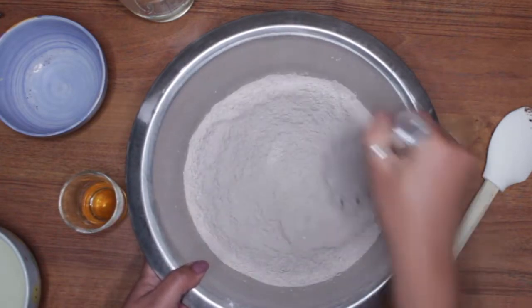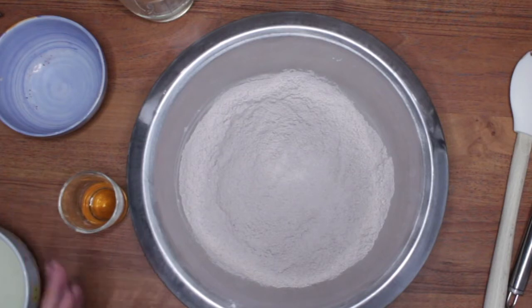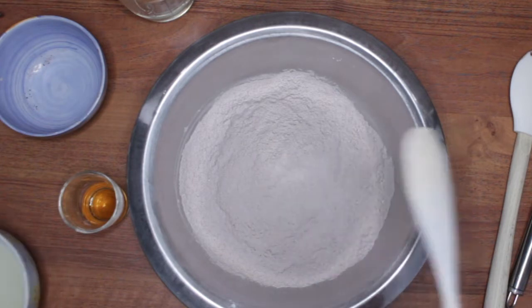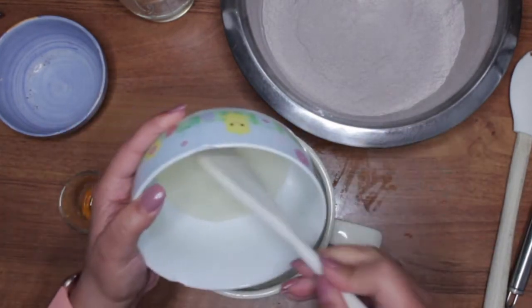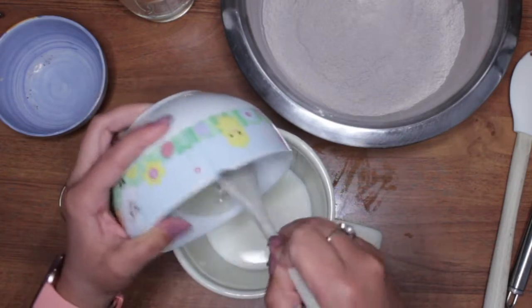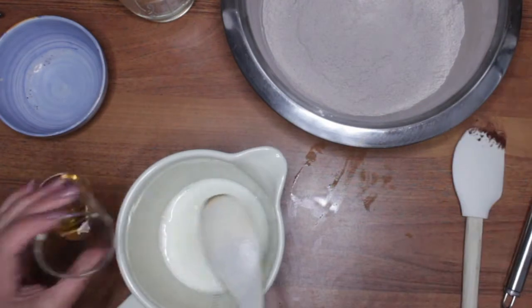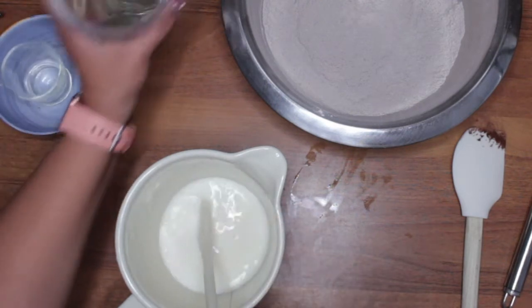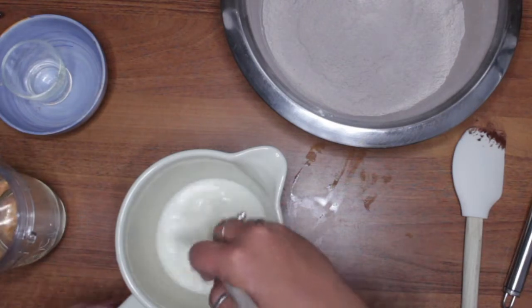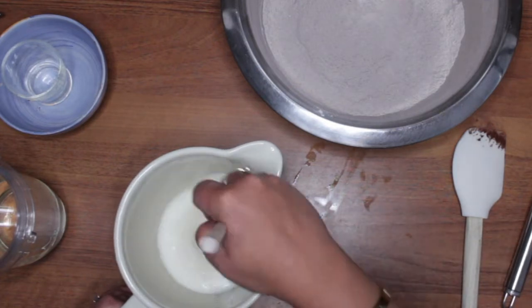Now I'm going to get my wooden spoon. I have some corn syrup, milk, and I'm going to mix those together because the corn syrup is quite thick. I also have vanilla — all the wet ingredients. I'll add the oil a little later, so right now I have the corn syrup, milk, and vanilla.